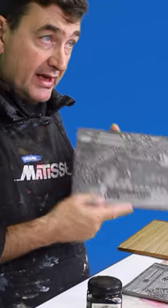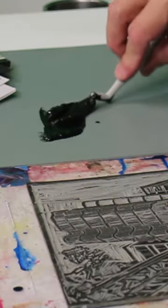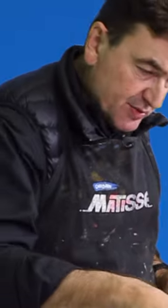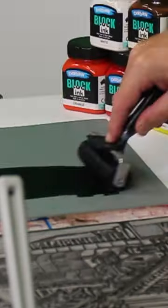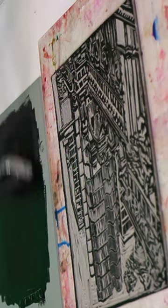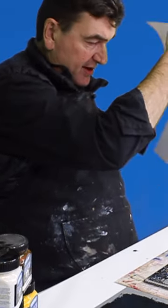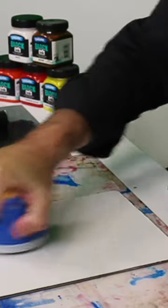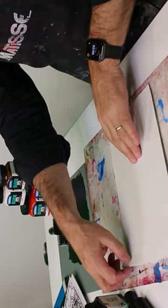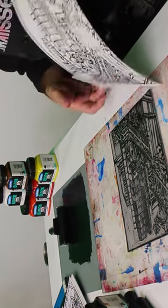So now we're going to ink this up and do a print. I'm just putting a little bit of ink out here and I'm going to take my brayer. What we're going to do is ink up and we just want to transfer that across to our block. Do our first print. I'm just pushing down with reasonable force. So now we'll reveal the print.